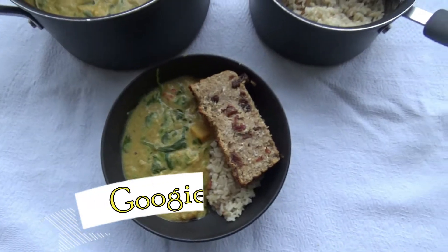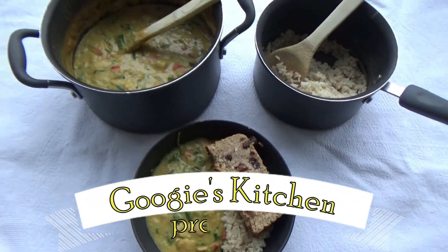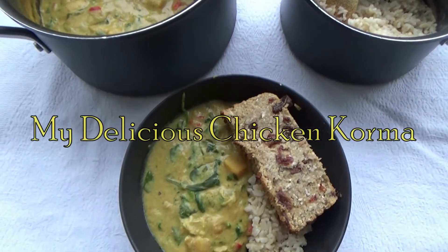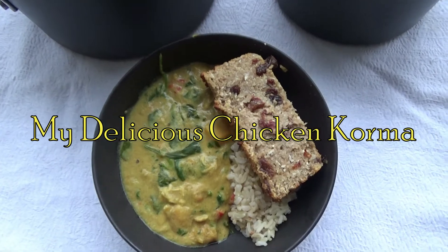Hi everyone and welcome back to Googie's Kitchen, and if you are new here then hello and welcome. My name's Alexis and today I want to share with you how to make my delicious chicken korma.